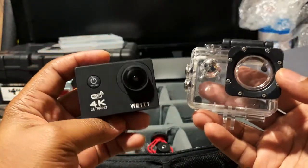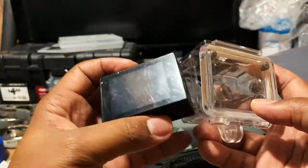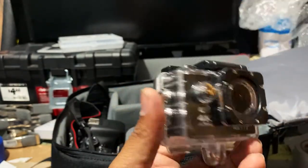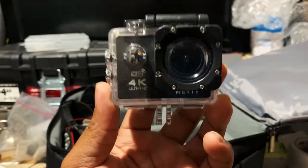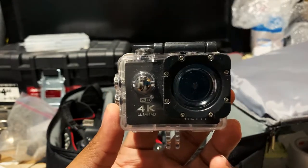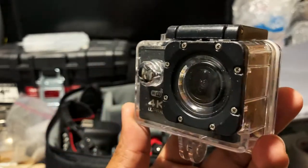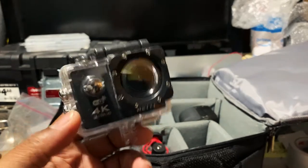Every beginner person getting into photography or videography has got one of these cheap sport cams. If you want to shoot a video of something outside when it's wet, you can always have this for emergency. You have to have a sports cam, especially for automotive pictures and videos - you may want to attach it to a vehicle and get some drive-by shots. If you change your oil and it gets on the camera, it'll be fine. With the sports cam, you're good to go.